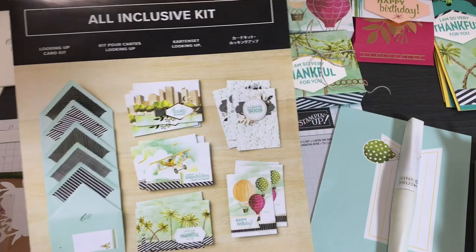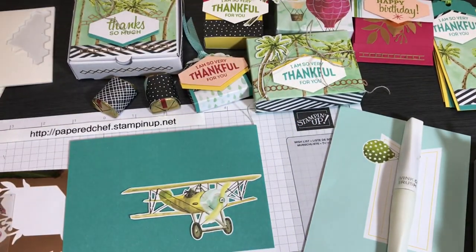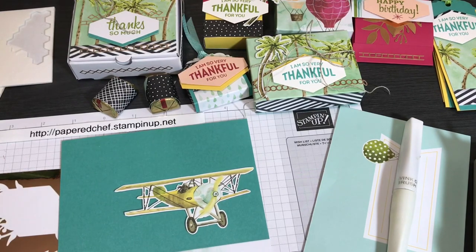In this section I hope to accomplish three things: showing you how to create the projects that came with the kit as-is; how to stretch your imagination and make alternate projects including a 3D project; and sharing a lot of coordinating products from Stampin' Up — both retired and current — that you can use with this kit, so you can think of ways to integrate them.